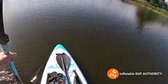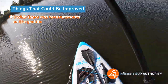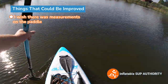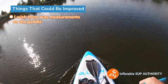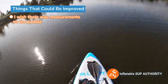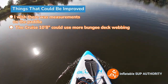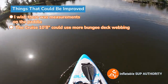Now onto things I think could be improved with this board. I do wish there were measurements on the paddle, but I do like the blade shape - it's a little bit more suited for a power stroke, which is good. It is a little bit on the heavier side for an all-around paddle, but it's still good - better than any aluminum paddle, that's for sure. I also appreciate the polyurethane blade. Another thing I would change: I'd have some rear bungee deck webbing and an extra roll at the front. A lot of SUPs these days have them and it helps so much especially with storage.